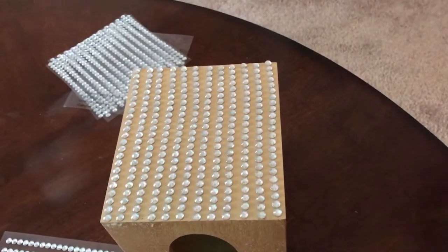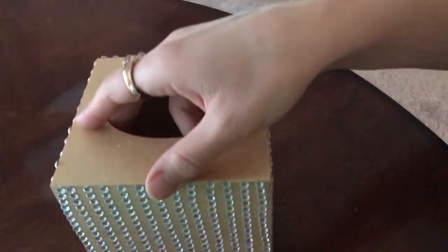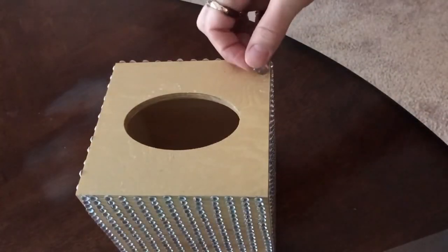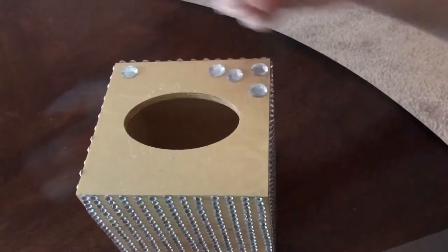Awesome, yay, that's so cool! Now that the sides are lovely and sparkly and bedazzled, it's time to decorate the top.